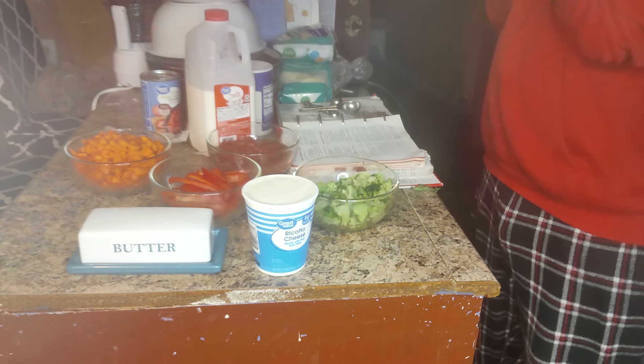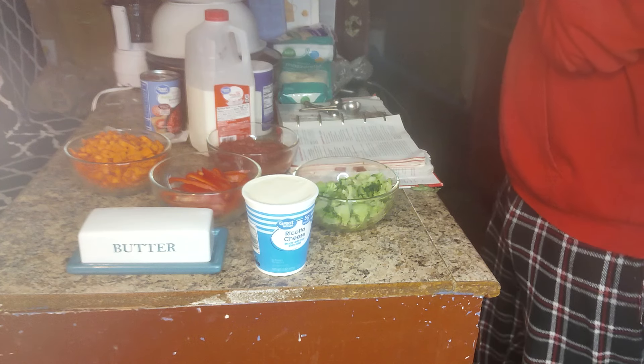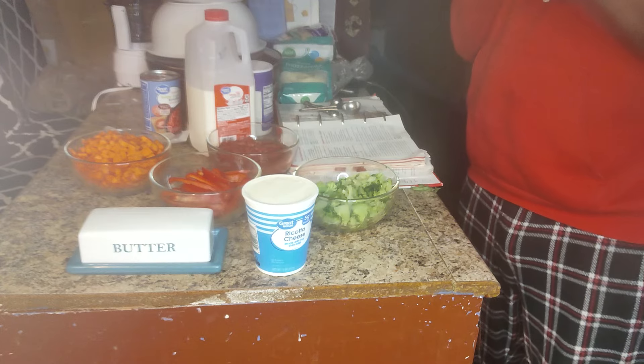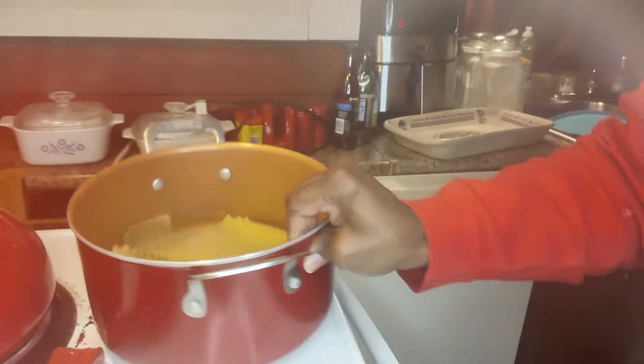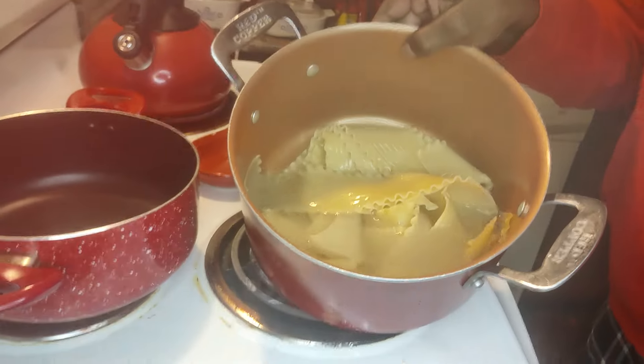It says heat your oven to 350. I did that. It says cook and drain noodles as directed on package. I already did that. Here's my noodles, right here.